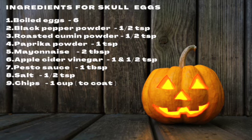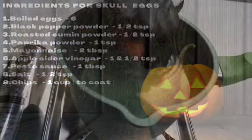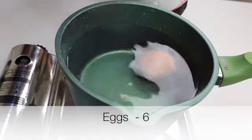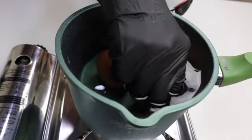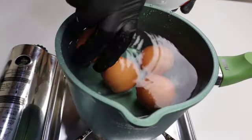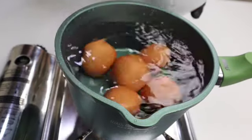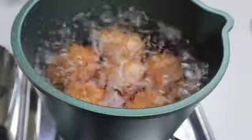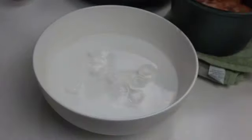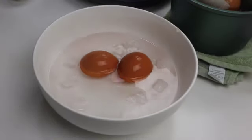Let's go over the ingredients to make skull eggs. Start the recipe by boiling some eggs — here I've got six eggs. Let it boil on a medium flame for about 7 to 8 minutes. Once the eggs are done, turn off the flame and put them immediately in cold water. By doing this we can perfectly separate the shell from the egg.